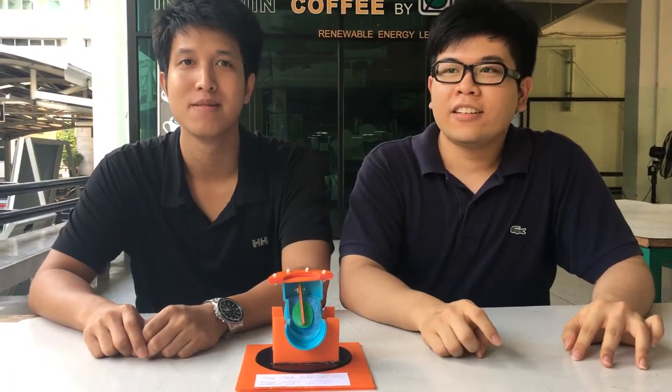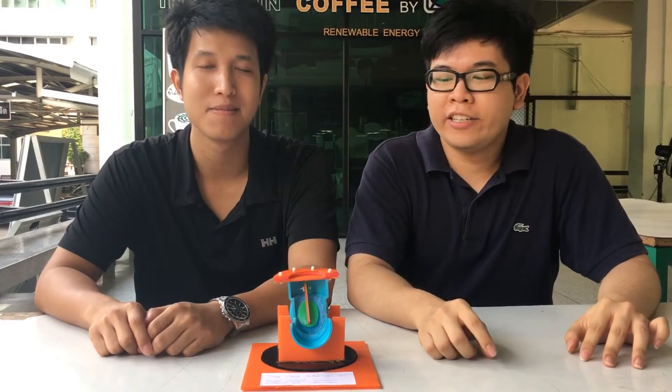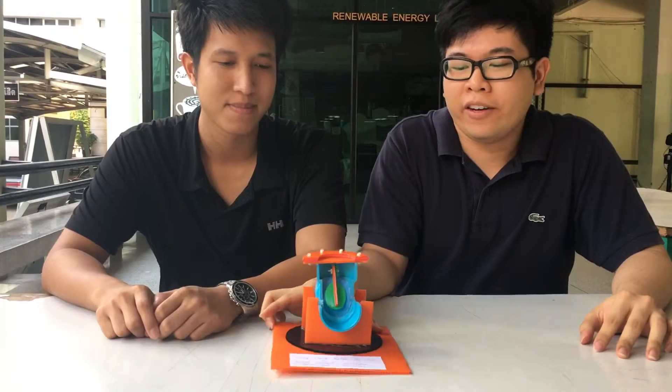Hey guys! Hello! My name is Phiddiwat. My name is Phad. Today we would like to present our handmade swing check valve. Let's see what it is made out of first.